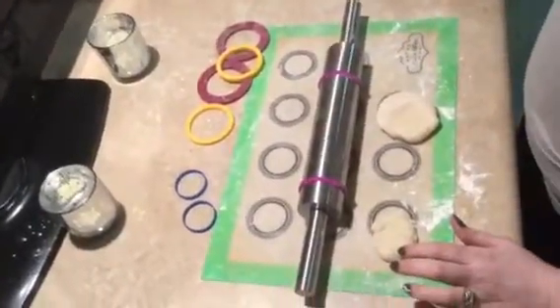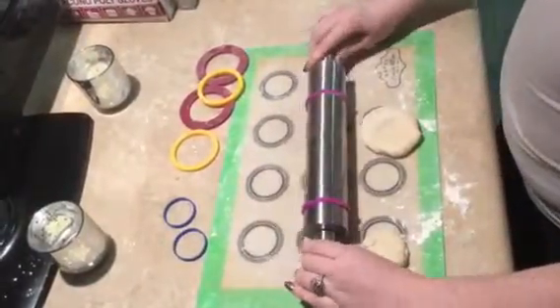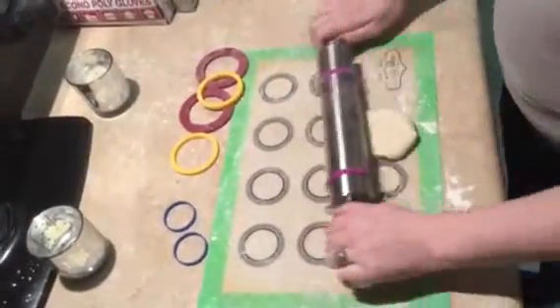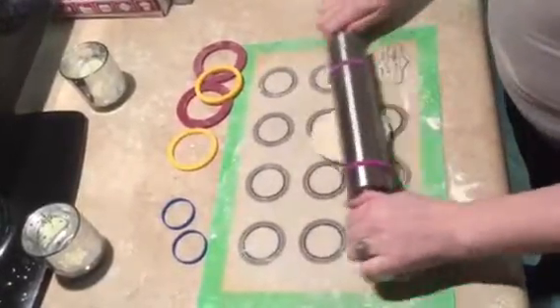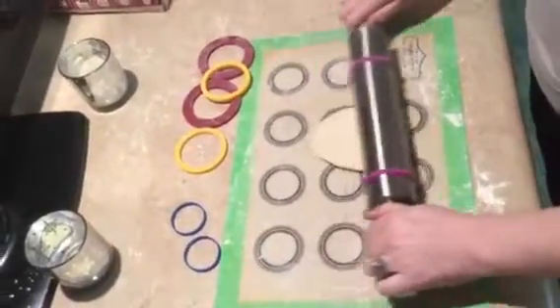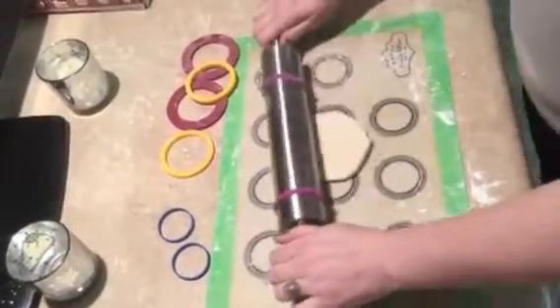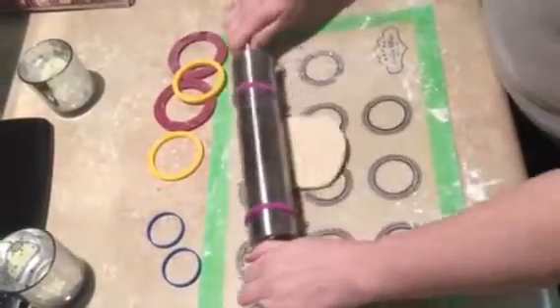The rolling pin is made out of stainless steel, it is nonstick, and it gives zero resistance for your wrist so that way you don't hurt yourself, because there is enough distance. The rolling pin rings are to help you get a certain size of dough.